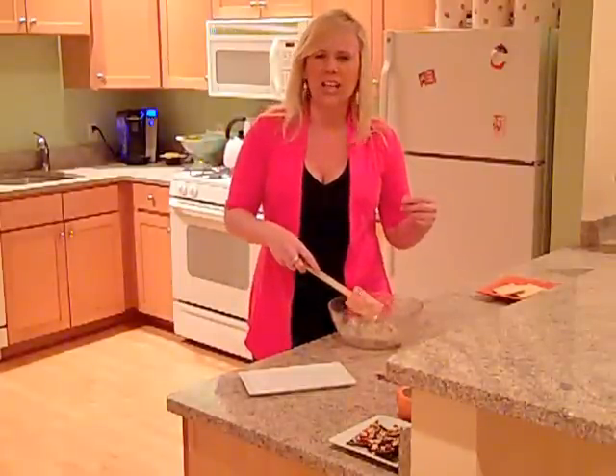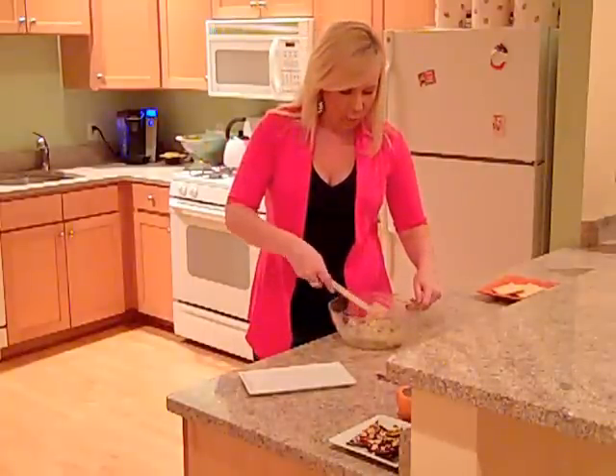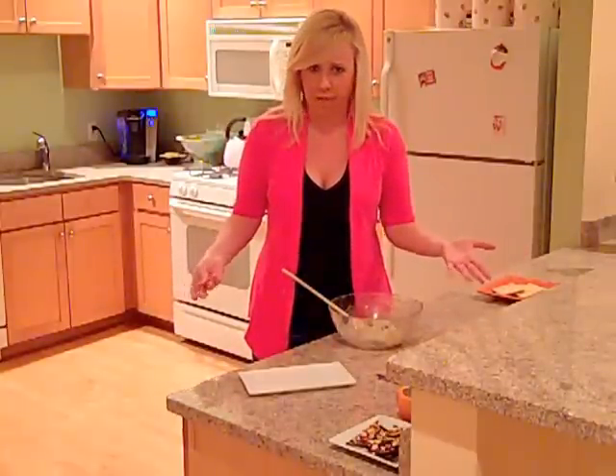The mascarpone is what's going to give us that really rich and creamy texture that I'm going for. And once this is combined, you're done — it's time to plate the dessert already.